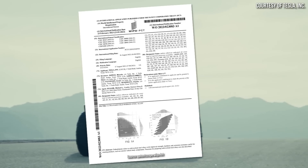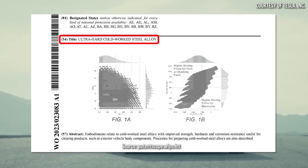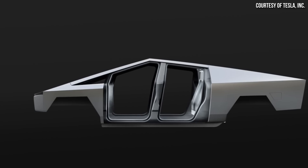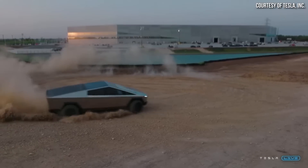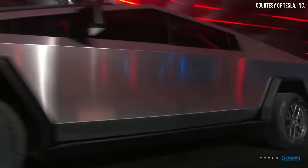This video includes a paid sponsorship from SPAN, but more on that later. Tesla recently filed a new patent application for what they have titled Ultra Hard Cold Work Steel Alloy, which for the first time most likely gives us an inside look into the new custom alloy that Tesla has developed for the Cybertruck, which should officially go into production later on this year. Let's dive into the new details revealed by this patent application and talk about how this new stainless steel alloy will make the Tesla Cybertruck extremely tough.